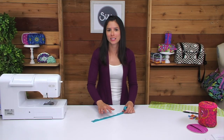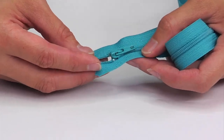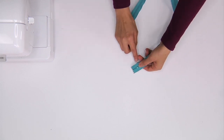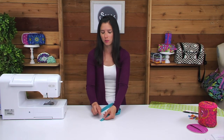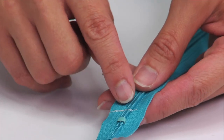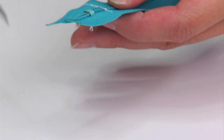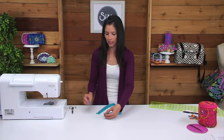Now we're going to trim the zipper so that it's exactly 13 and one quarter of an inch long. There are two areas of a zipper to avoid: the front of the zipper creates a gap where the zipper tape separates, and the other end has a metal zipper stop — avoid that especially because it'll break a needle. To trim a zipper, first sew back and forth a few times near where that metal zipper stop is, then cut that end off. Sewing back and forth creates a new zipper stop so that the zipper can't be pulled off the tape.